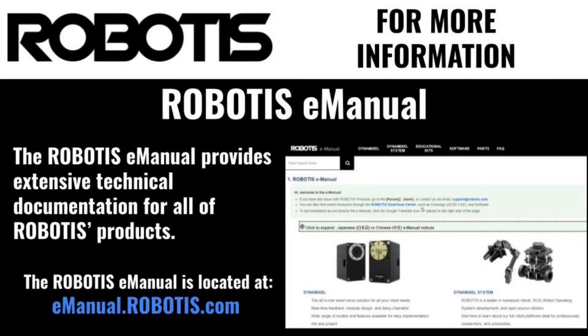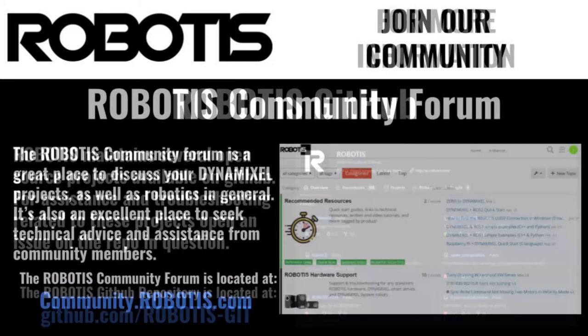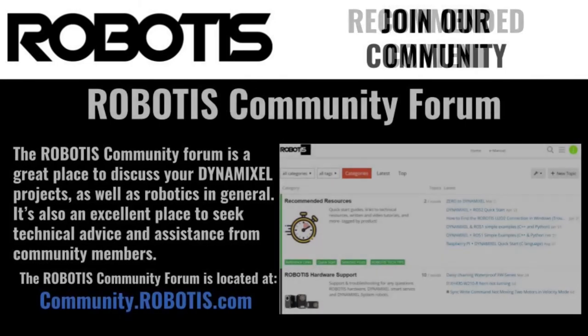That's all there is to know about daisy-chaining Dynamixel actuators. If you'd like to learn more about our actuators or their connectors, or you'd just like to take another look at some of the example diagrams featured in this video, check out our online e-manual. Documentation on all of our open source projects and libraries is always available on our official GitHub. And if you'd like to show off your Dynamixel creations, or just want to chat with other Dynamixel users, feel free to pay a visit to the Robotis Community Forum. This has been Jonathan with Robotis, and I look forward to building more with you soon. Thank you.